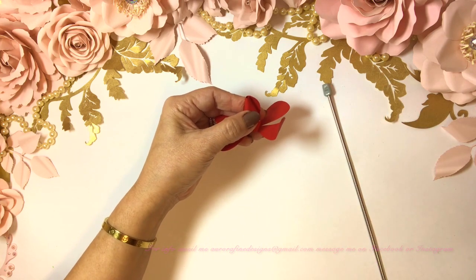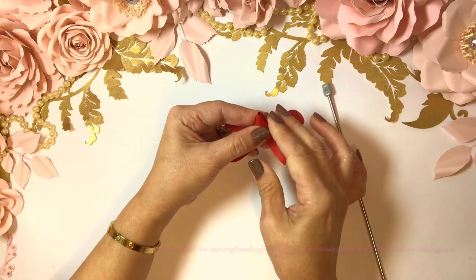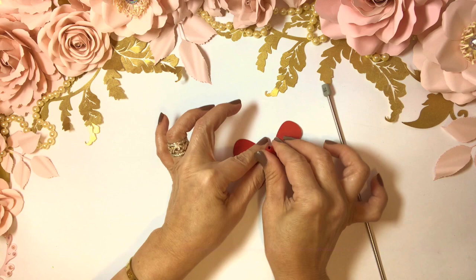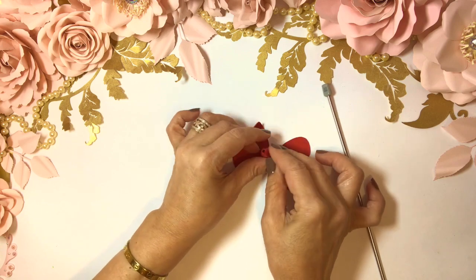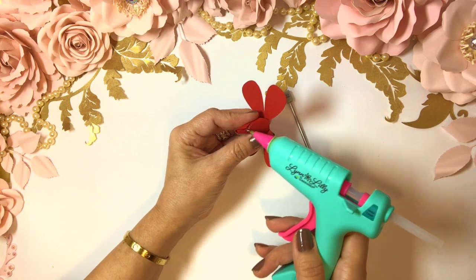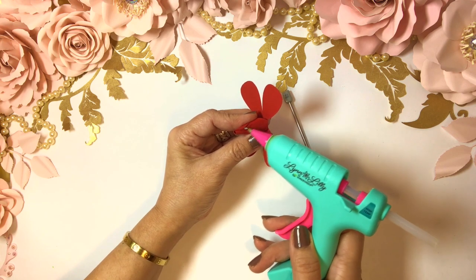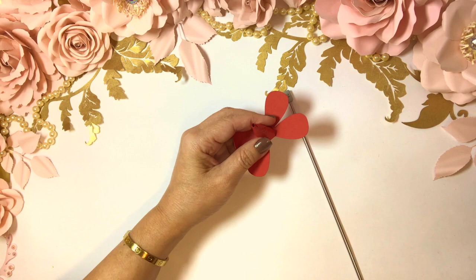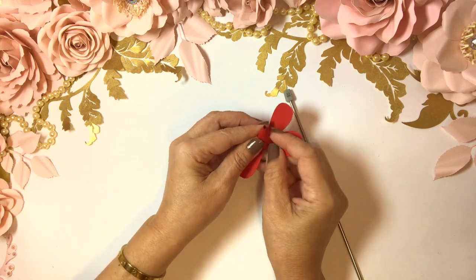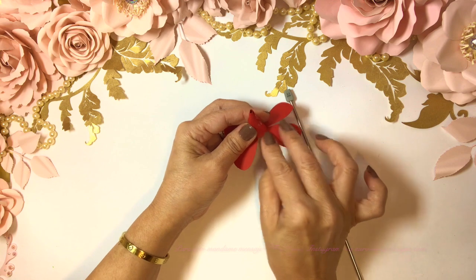Now let's do the other side — we're going to add a little bit of glue on the other side and just hold it carefully. It has a little bit of glue here, and with the same glue gun I just like to clean it — make it disappear as best as I can.